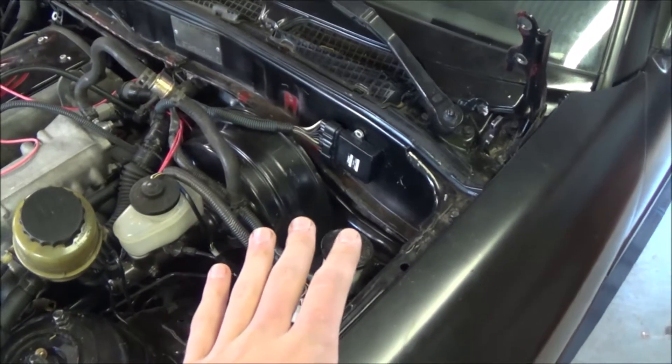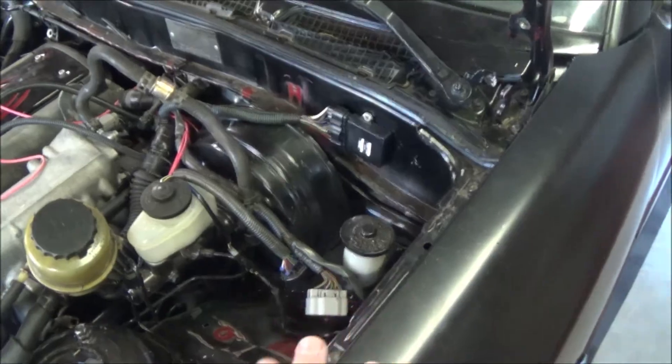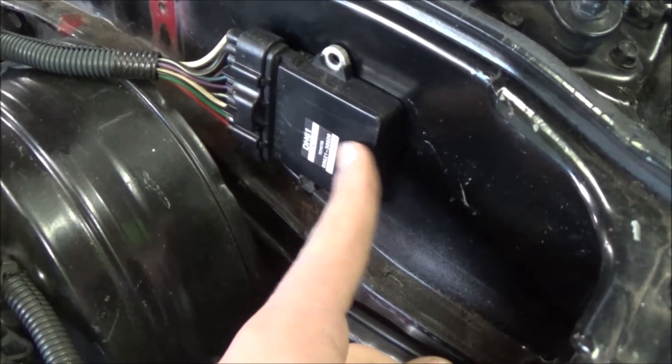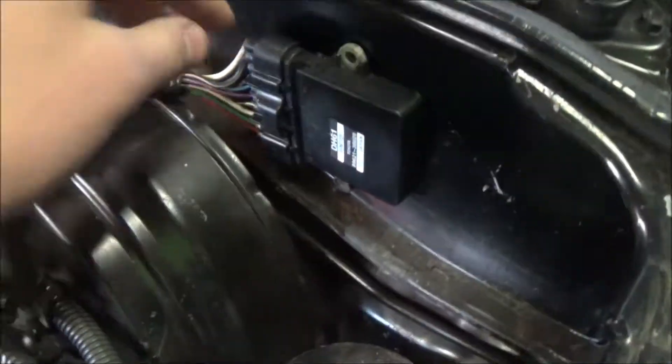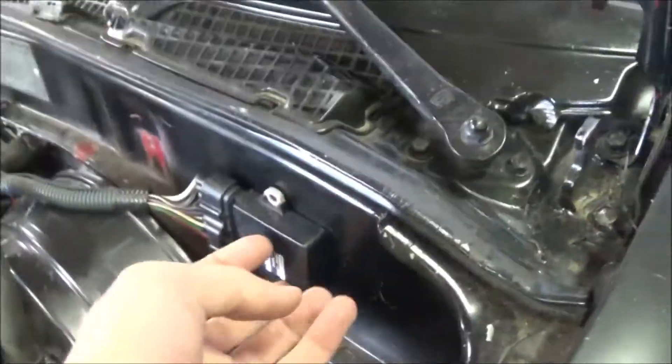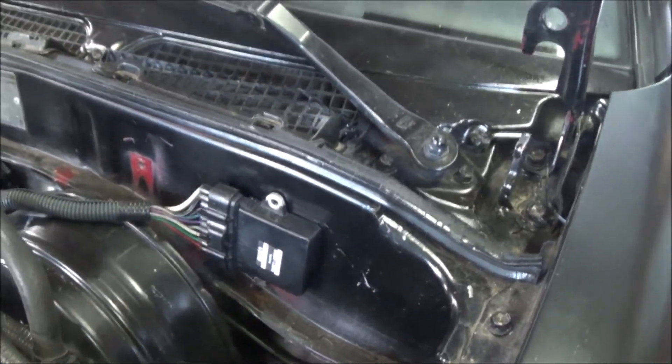A quick note before we move to the back of the car: this is an igniter. You'll need one of these — it's like 30 to 50 dollars. It just plugs into this one plug right here, and all you do is bolt it up wherever you need to. I found a spot on the side here where it just worked out well, and that's where we put it.